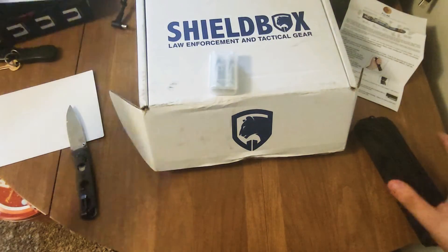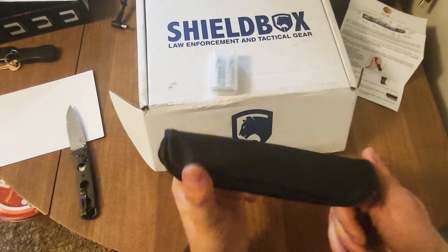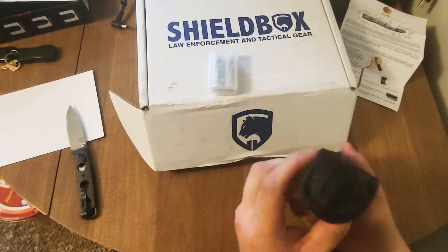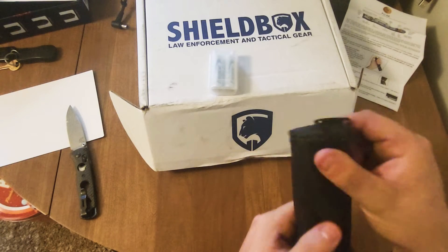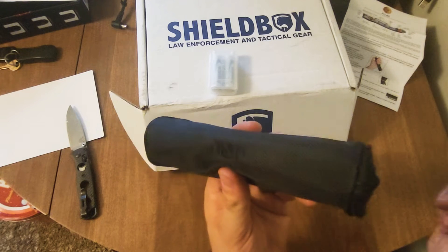Yeah, it comes in a really nice case. See that stitched embroidery right there?